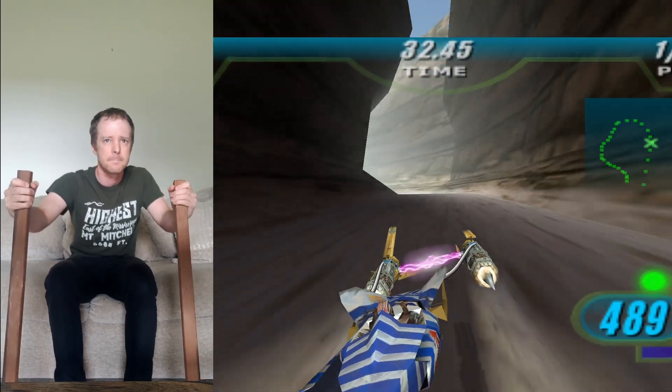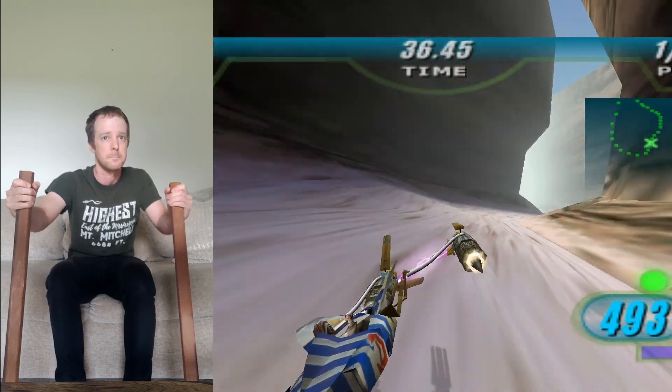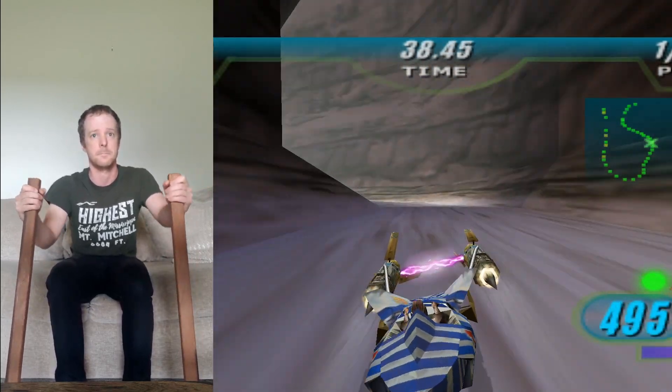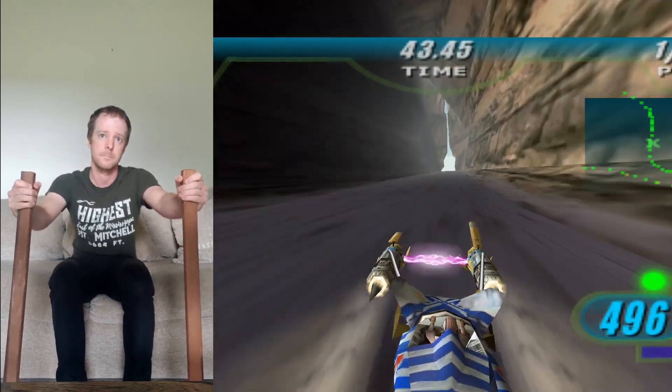Over the last couple of weeks I've been teaching myself how to use microcontrollers. This has been the result of my first project. I made a controller for the old Retro Podracer game, using scrap wood, an Arduino board, and a pair of accelerometers.